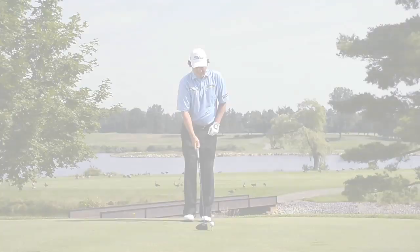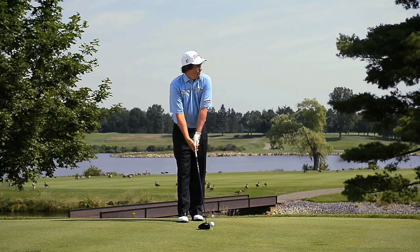But I think if you really focus on having a good upper body rotation and getting that right shoulder as far away from the golf ball as possible, you can see some good results.